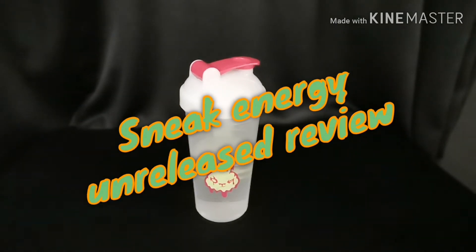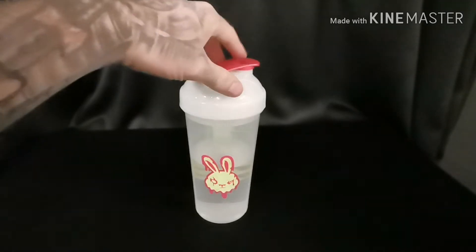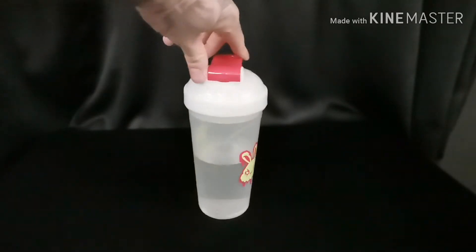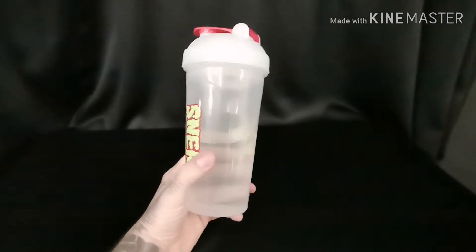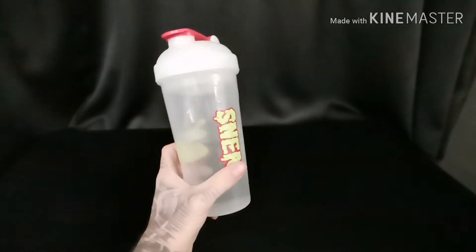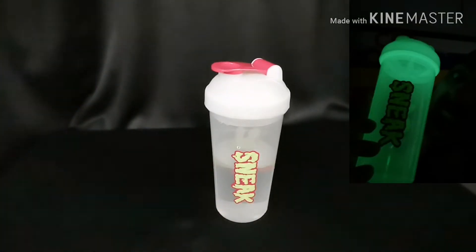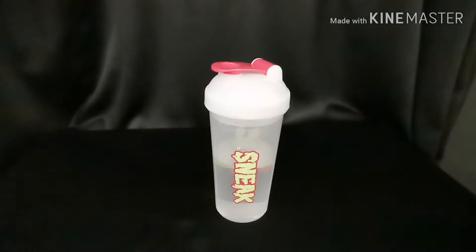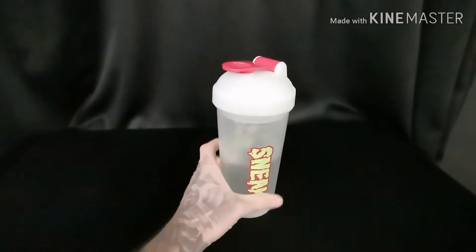Good afternoon peeps! Today, as you can tell, I'm going to be doing something completely different to my normal stuff. Today I am going to be reviewing my new favorite drinks, which is Sneak Energy. This is the new glow-in-the-dark shaker — it does glow in the dark, have to take my word for it, not dark enough right here right now. Brand spanking new, hot off the press pretty much.